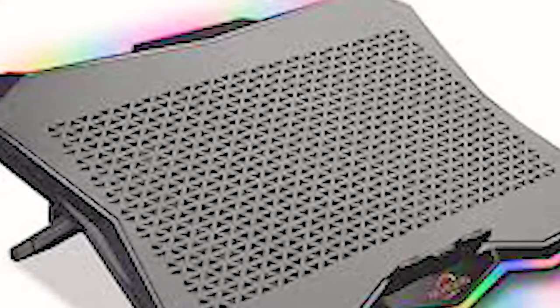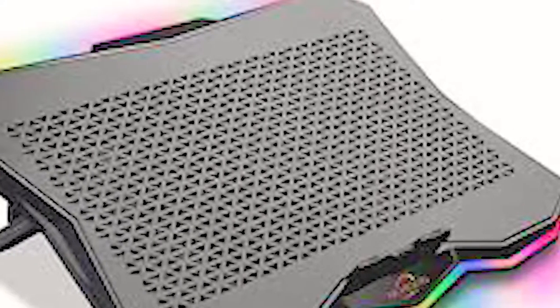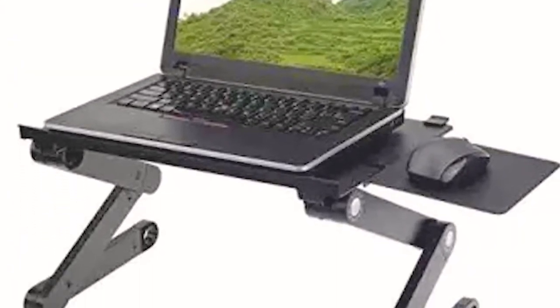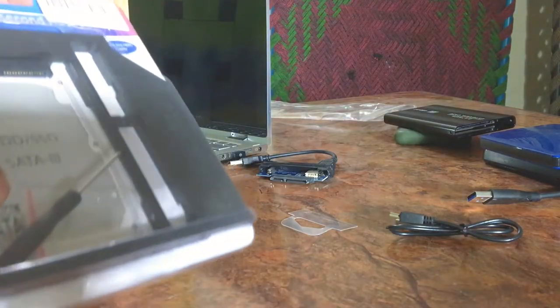If you have a laptop with AMD, you can use it. If you use it in hot conditions — like in Pakistan or India where it gets too hot — you can start getting a hot drive. It is almost like a CD-ROM slot. This is an external case for it.